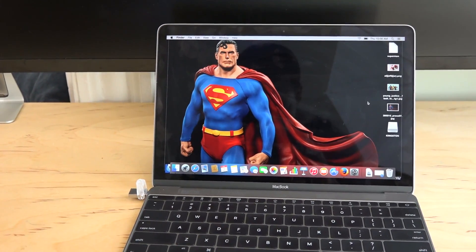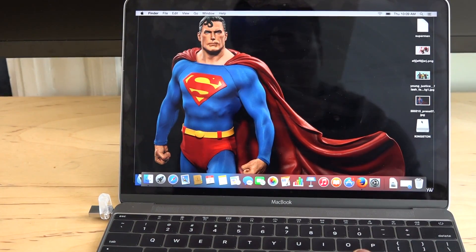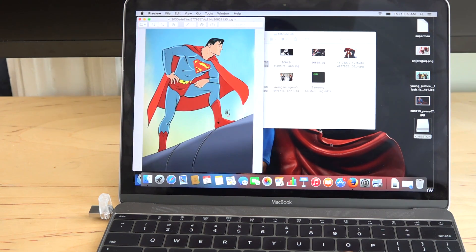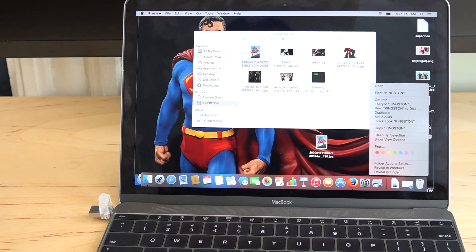Moving in closer — you can see it says Kingston. Opening that up reveals all our files: we have some photos and a video. You can drag and drop, open files — here's a Superman photo — and you can transfer it out. It's very easy and simple.